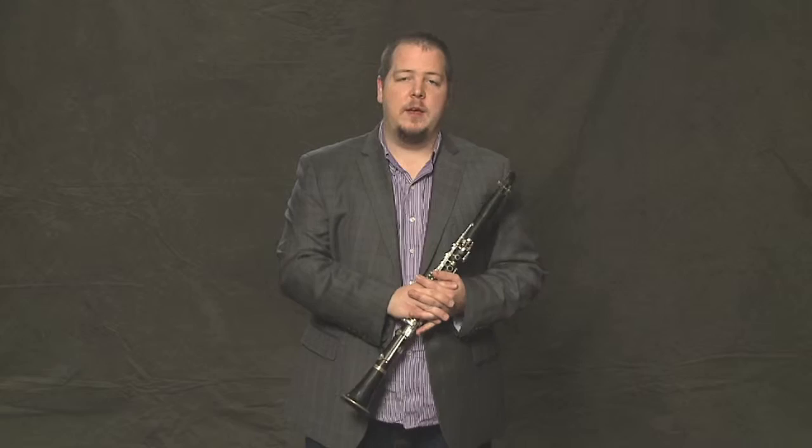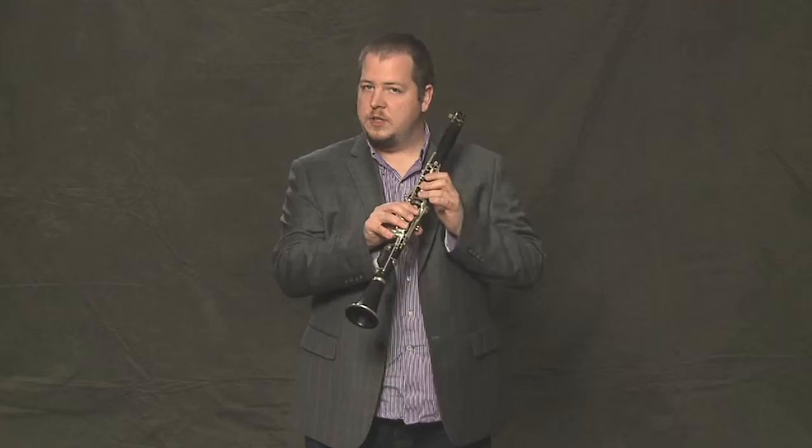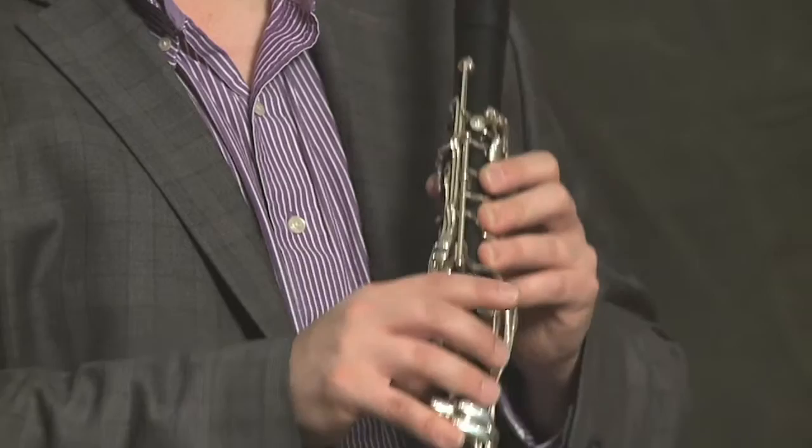One of the first songs that beginners learn is Hot Cross Buns, and it uses just those three notes that we've learned already — the E, the D, and the C.